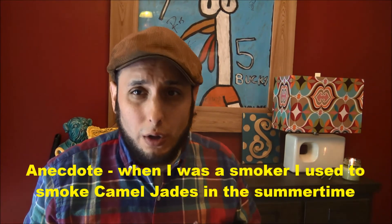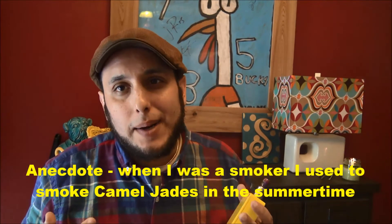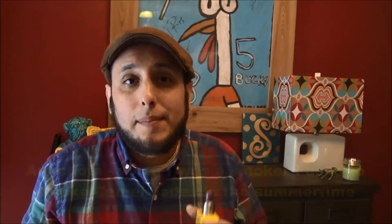I guess it grows on you a little bit. The more you vape it, the less severe that menthol feels, and you start to get used to it. Maybe a good summertime vape. Maybe in the summer I'll order some for myself. Maybe. Menthol's not my thing, but maybe in the summertime.